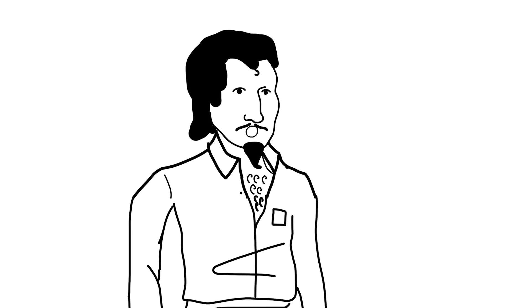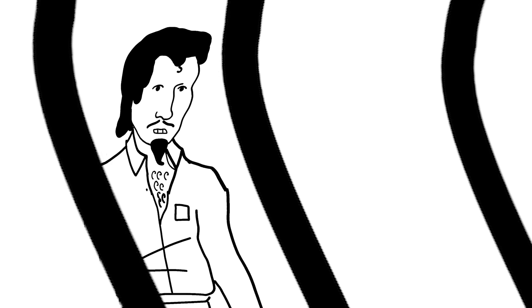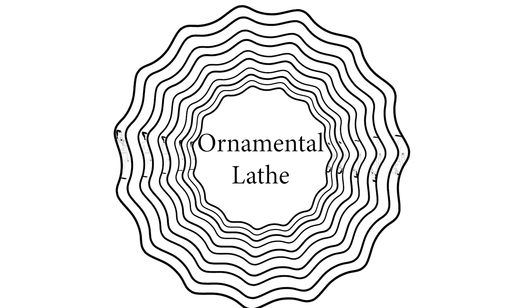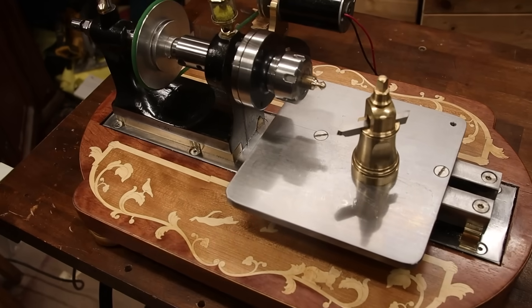Hi, my name is Uri Tachman and in this video... I'm sure everybody knows what the rose engine machine is. In case you don't, it's a machine that makes guilloche. After the last video where I made a copying attachment machine — you can check that out — we're going to make the impossible and build a rose engine lathe. That's right, baby. You better believe it.